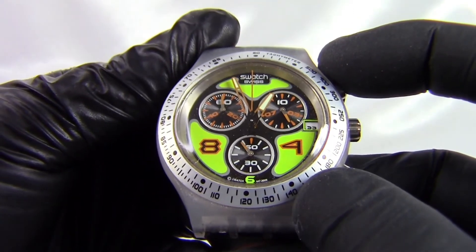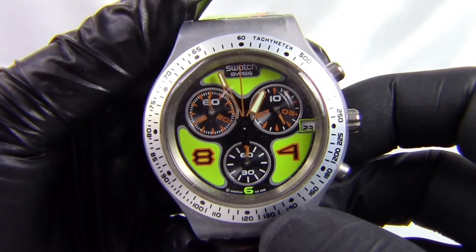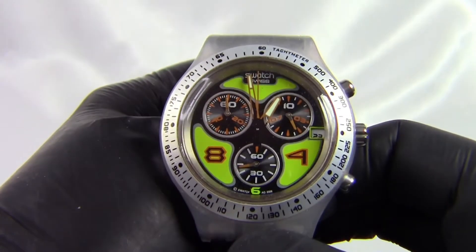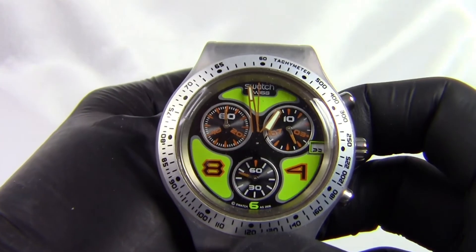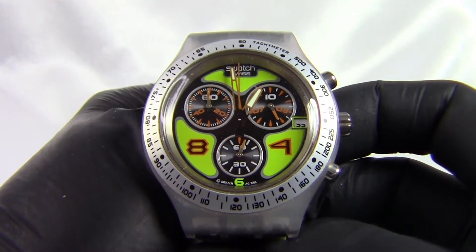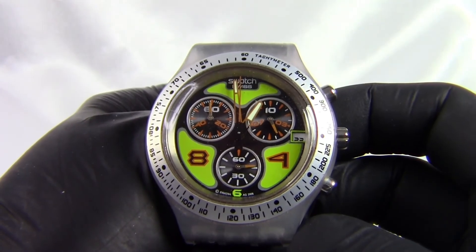It's still a very wearable watch because it tells the time — the time's correct, the date's correct, the second hand's moving, and it looks great on the wrist. I tend not to use the chronograph feature that often anyway. Normally, if the chronograph was working, you would press the top button to start it, which starts the large hand on the face. As that goes around, the other hands count the rest of the time. You press the top button to stop it and the bottom button to reset it. If you find one of these in better condition, the chronograph would do its normal functions.